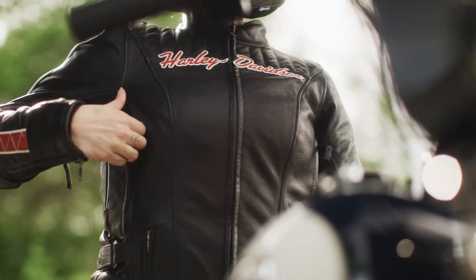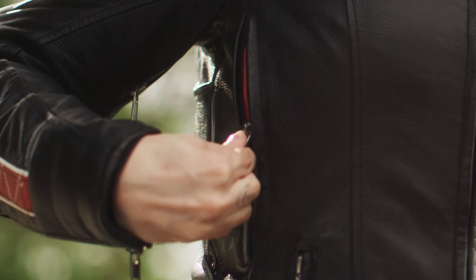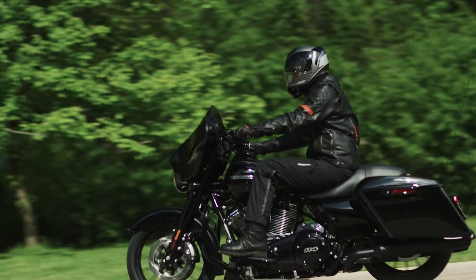Next, you stay cool with the Triple Vent System. This is patented technology that has three vents on the side of the jacket that allows the air flow to come around the bike and through the jacket.